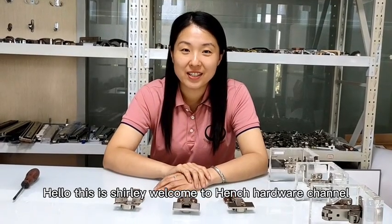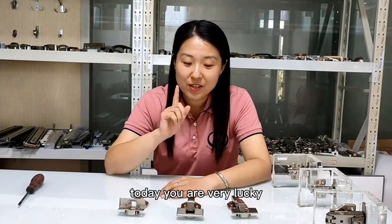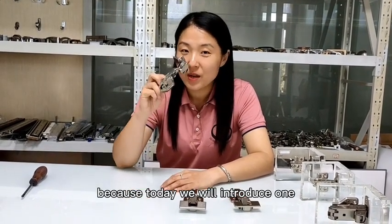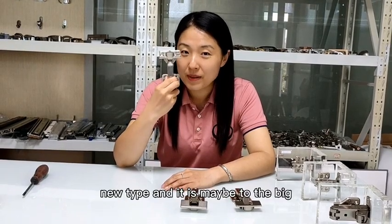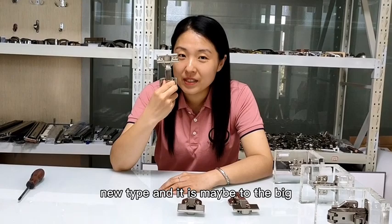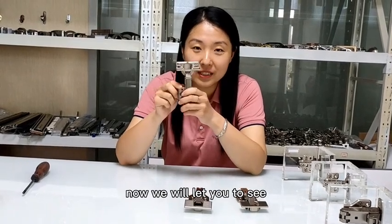Hello, this is Shelly. Welcome to Hench Hardware channel. Today you are very lucky because today we will introduce one new type, and it is maybe going to be a big star product for your market. Now we will let you see.